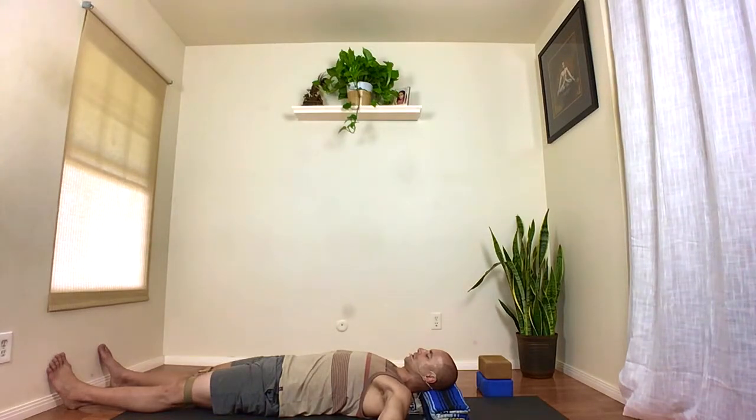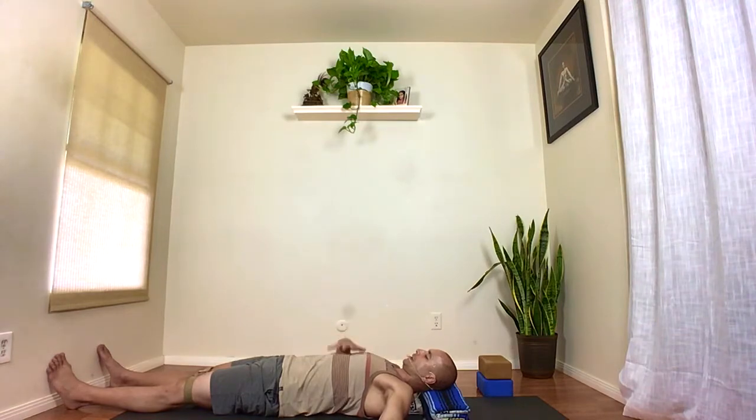A simple breathing technique we'll start with today is samavriti. Lying on this pranayama blanket exposes the abdomen and front of the chest, which are usually so constricted they don't allow much movement. Good functional breathing must include movement of the abdomen and the ribs. Sama is the Sanskrit word meaning 'equal' or 'same,' and vritti means 'movement' or 'cycles' — so it's an equal-moving breath technique where the inhale and exhale are the same duration.